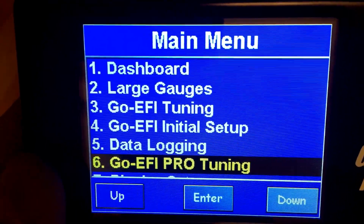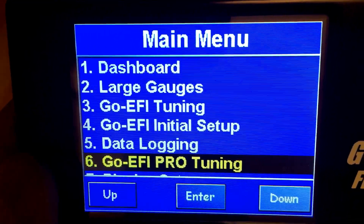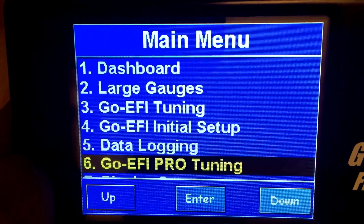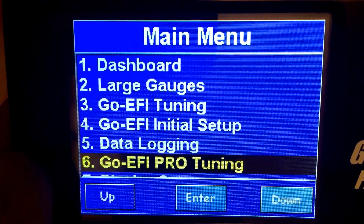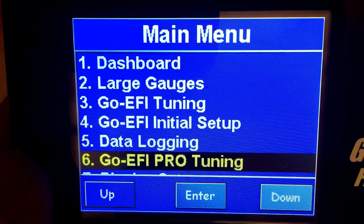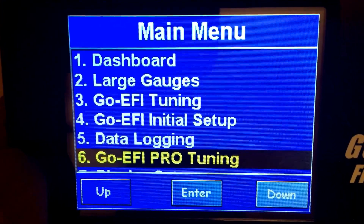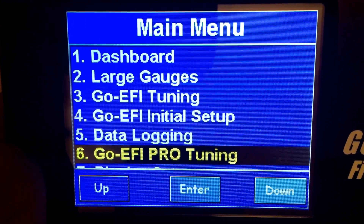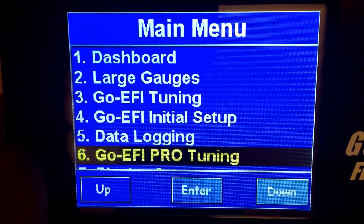Hey everybody. Recently there's been a lot of questions regarding cold start issues and warm start issues to do with Phytek, so I'm going to show you some of the settings that have been pretty common with most of the users. Not all, mind you, but a lot of the engines aren't liking how much fuel is being injected when you first turn your key on to your prime.